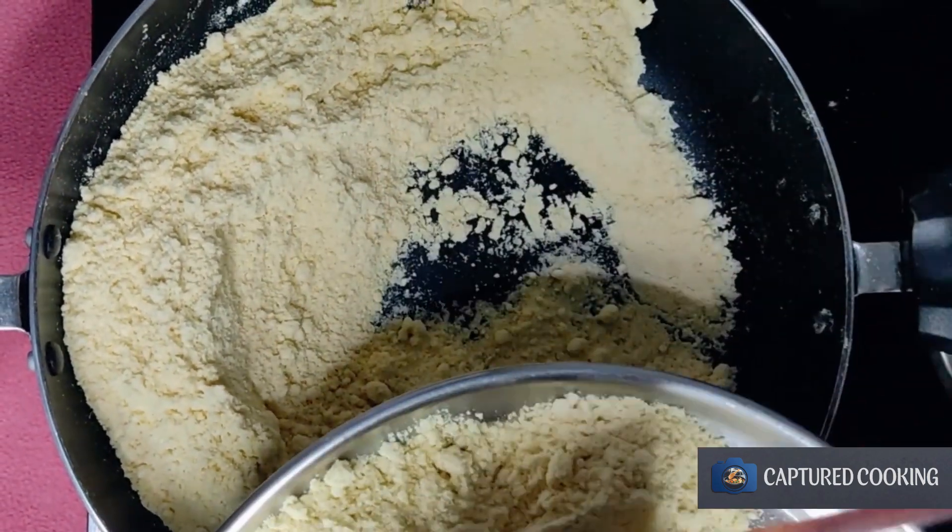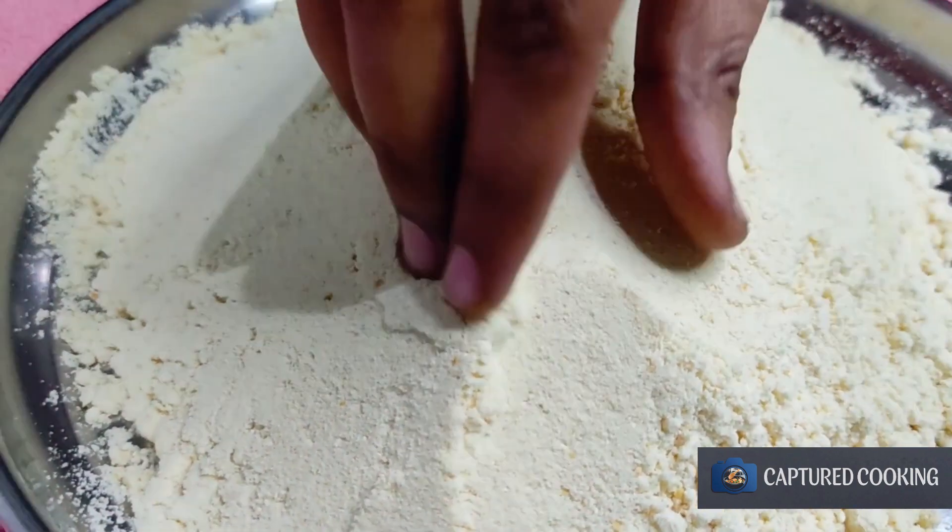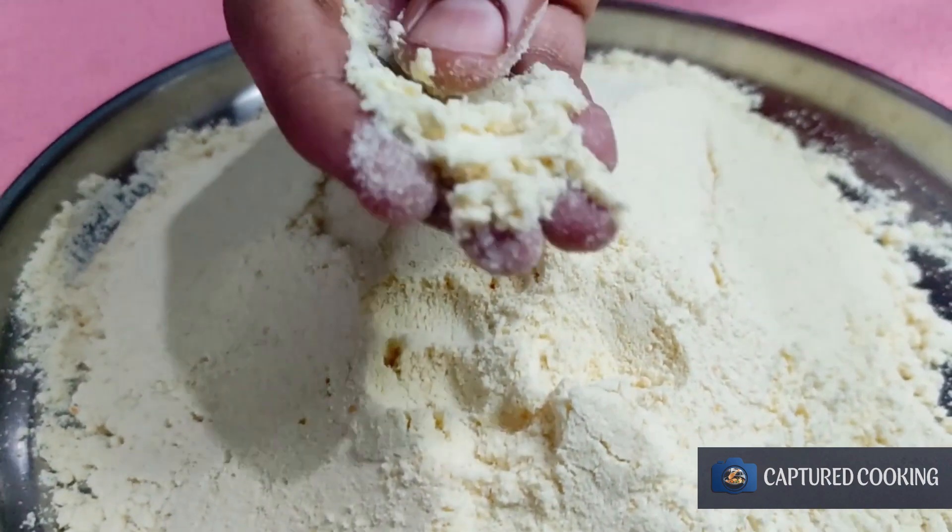I will cut the baga in the plate, and I will cut the baga into the plate.